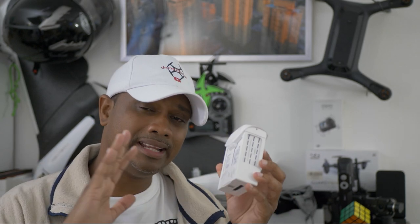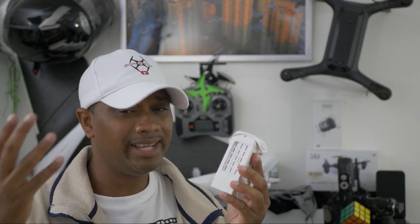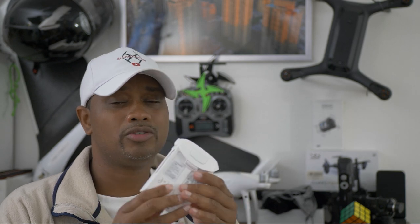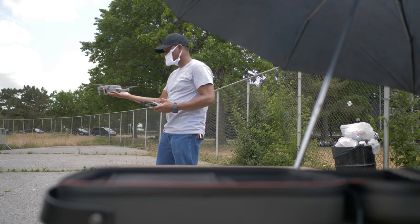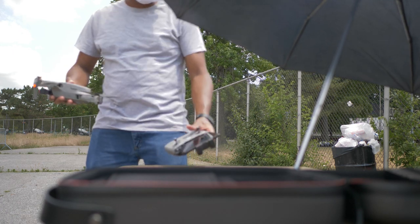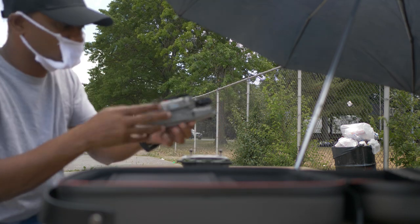Now I have about four or five of these batteries and I haven't had any issues with them puffing up. Here's what I did differently that I think makes the difference. Number one: batteries heat up, drones heat up, the fans on the drones work because it's hot out there in the sky.